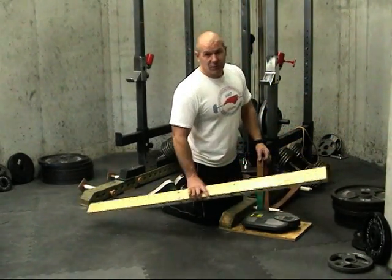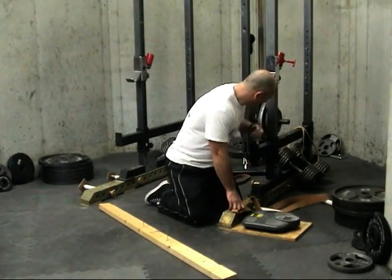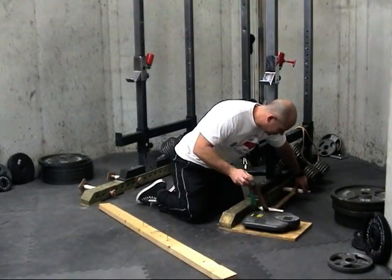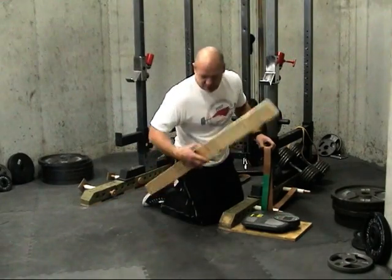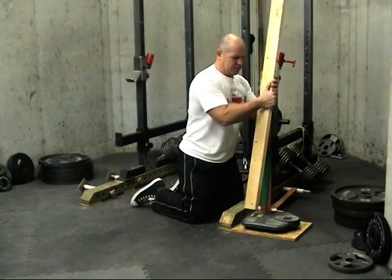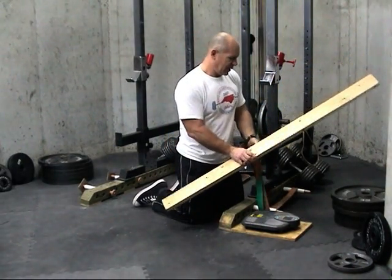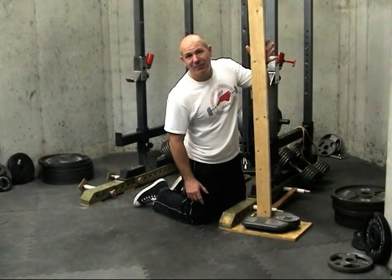We could say, well, that's too much. We can adjust our pegs — move our peg one hole closer. Your rack may vary depending on your hole spacing. Set it up and measure. At the bottom, we have 34 pounds. At the top, 55 pounds.